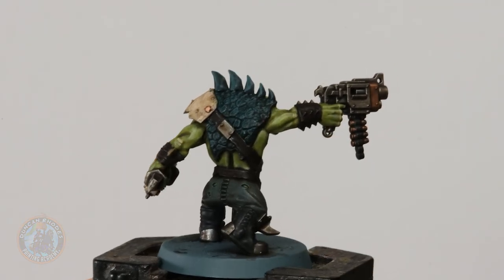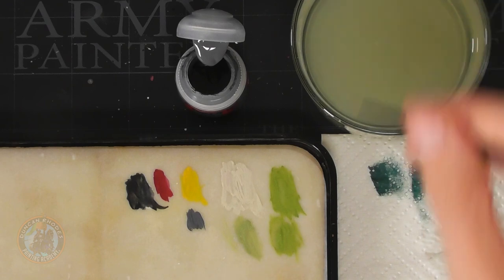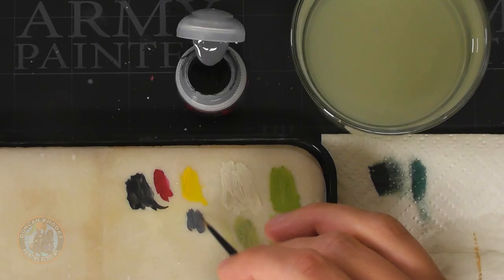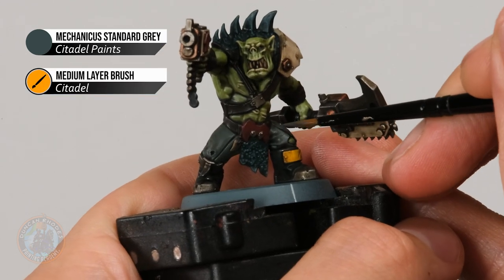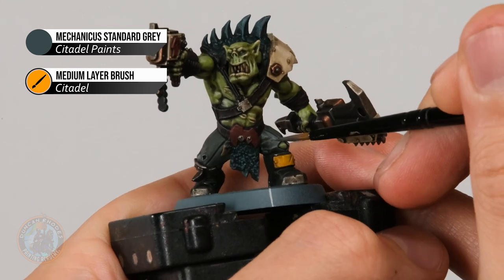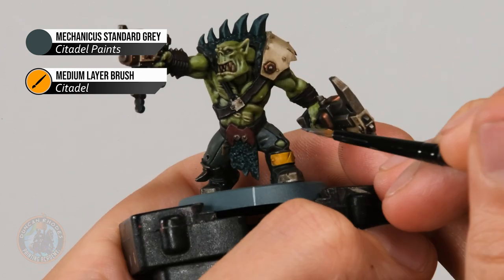With that done we've got a subtle highlight showing through on those scales. Now we need to do some layering on the miniature to brighten and clean areas up, starting with the trousers. Remember I used Mechanica Standard Grey for these — go back to whatever colour you chose to re-establish that original mid-tone. With Mechanica Standard Grey on the medium layer brush, we're looking to clean this area up so it's not quite so dark from all that wash. Apply it just onto the flatter areas, avoiding the creases and seams, retaining the definition but also cleaning up the area.